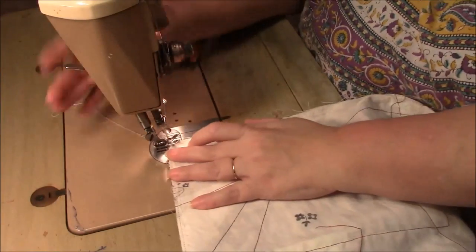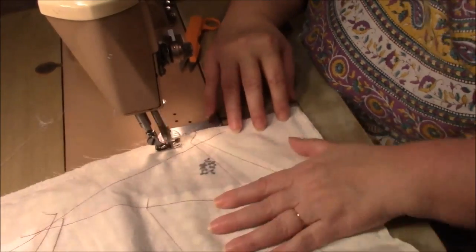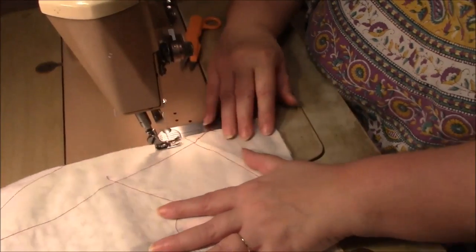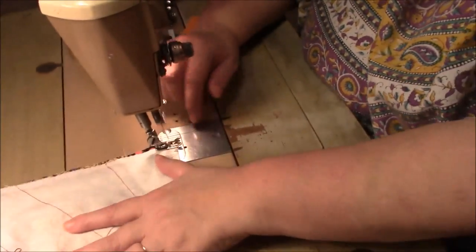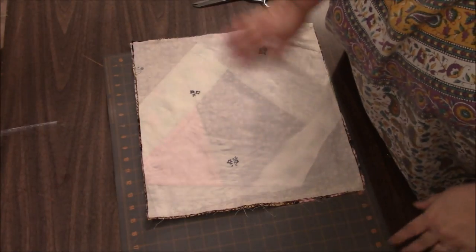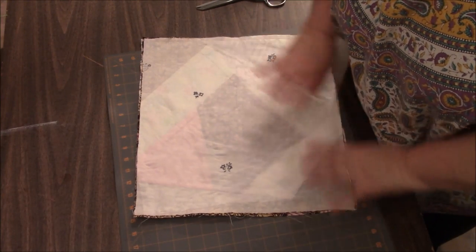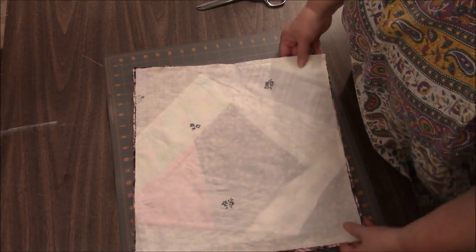Now I'm just going to go around with a zigzag stitch. I have mentioned in a previous video — I do not trim my edges, because this way you can wash and dry this bag as much as you want and nothing's going to come apart.